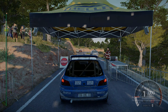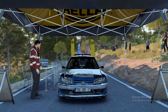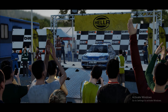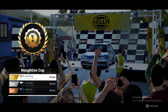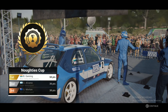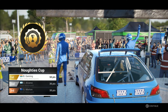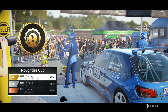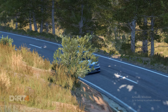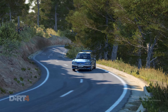Left six, over bump. Right four. And left one, through dip. Right six, over crest. Left six, right six, left six. Left six, into right four. And right four, tightens. Into caution. Left four. And medium right three, over crest, deceptive. Left six, 60. Right six. Into open air pin right. Into left two, 150. Left four. And a right six over crest, 60. To finish.